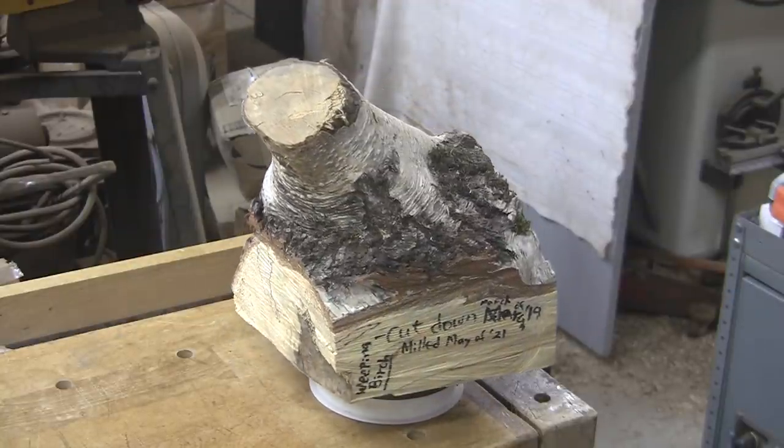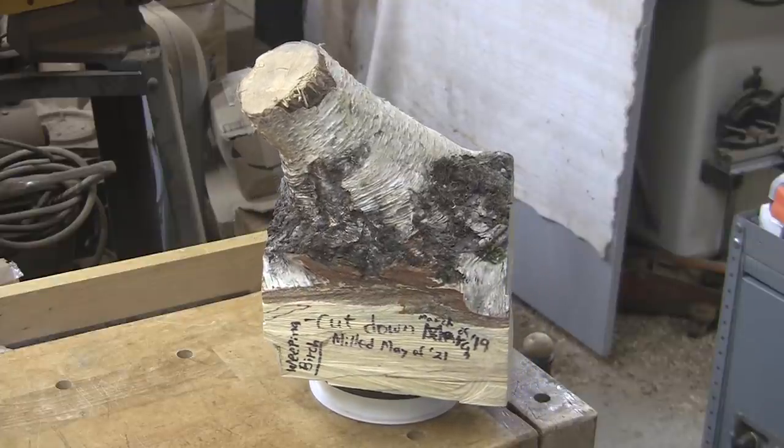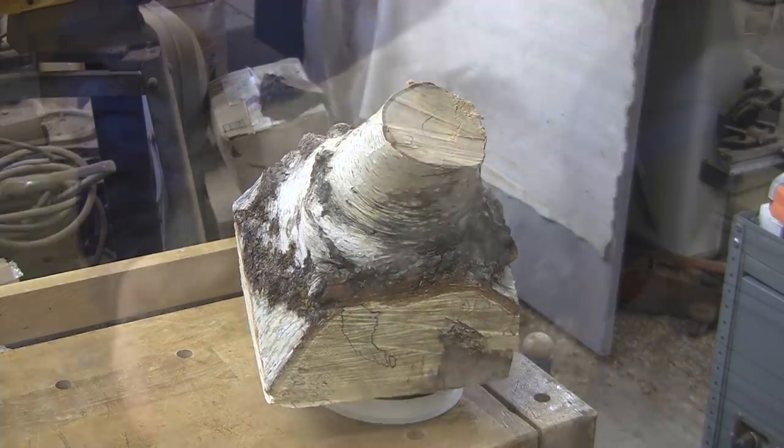What we have here is a piece of vaulted weeping birch. This comes to us from Dave at Calmwood Creations. Let's talk about this piece and see how we can use it.